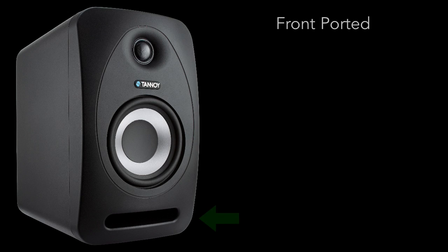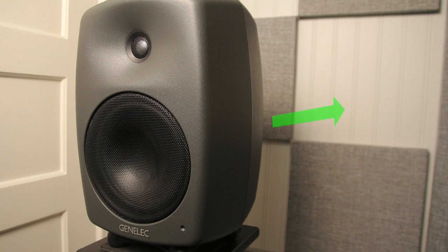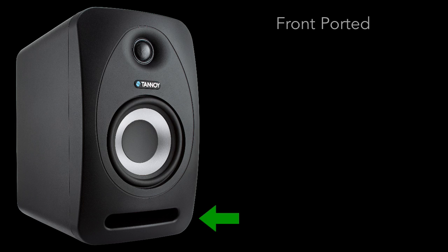I like the fact that their ports are on the front. This helps in small rooms to address boundary coupling when in close proximity to a wall or other surface. What can happen with rear-ported speakers is the bass will reflect off the wall and back into your room a split second later, causing phase cancellation or resonance spikes when recombined with your primary signal. With the front ports, this effect is reduced and easier to deal with through acoustic treatment.